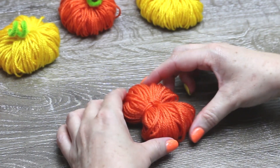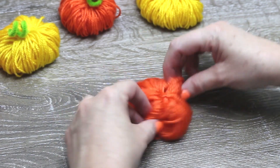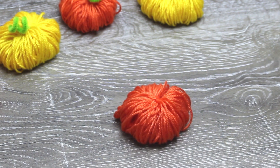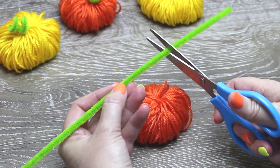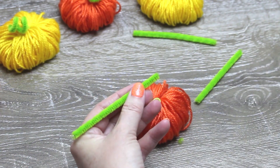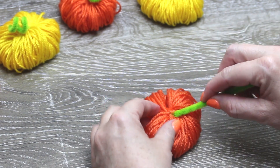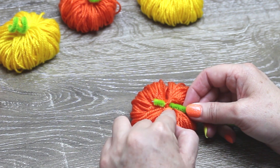Don't cut like a normal pom-pom, but gently move the sides together so it looks like a pumpkin. I cut my pipe cleaner in thirds as the pumpkins are quite small, so adjust as you need. Tuck one in under the yarn we used to tie off and gently twist so it stays on the yarn pumpkin.